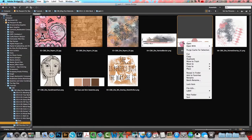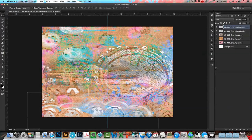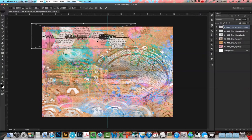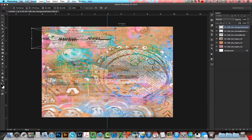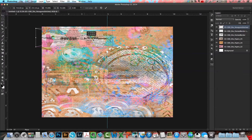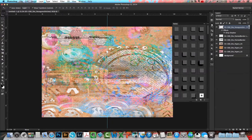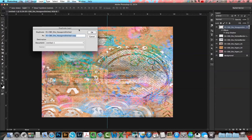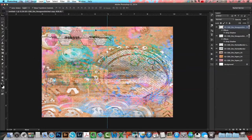Next I'm going to pull in this hexagon stitch and move it to the left top side of the page, resizing it to fit and adjusting the positioning. Then I'm going to add a drop shadow, duplicate that layer again, and move it down to the bottom right-hand side of the page. At this point I'm just building up interest and texture.